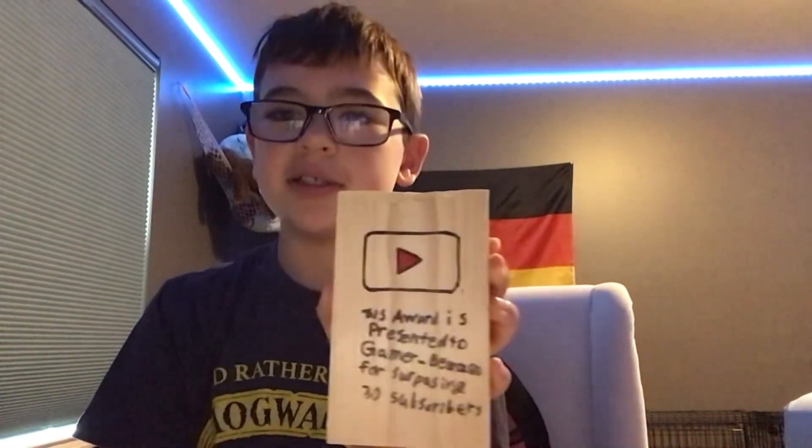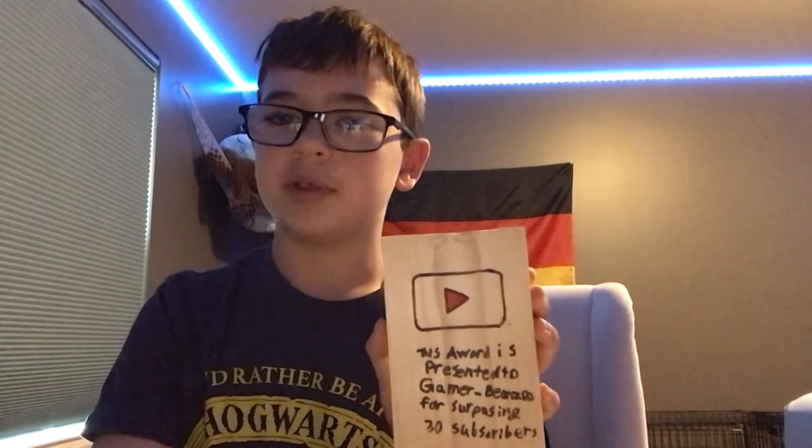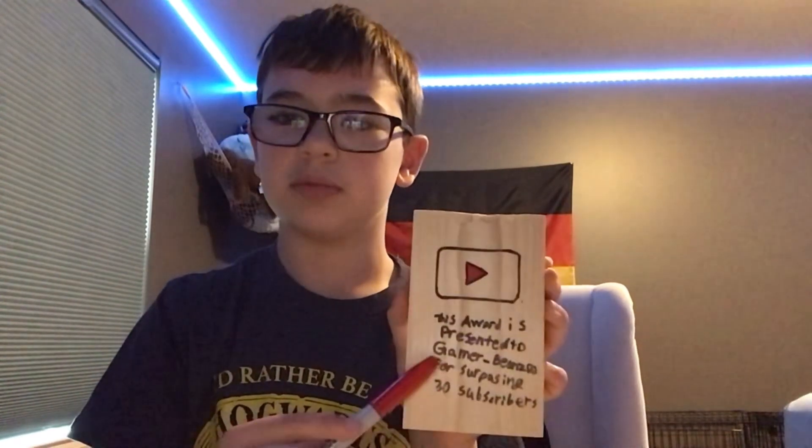I forgot to hit record, but I got part of it done. I'm just gonna put a time-lapse of me coloring the rest of it red. I didn't want to paint it because I was worried that might go over the drawing. Time-lapse time.